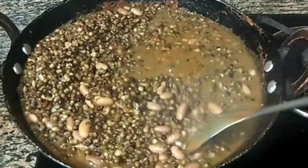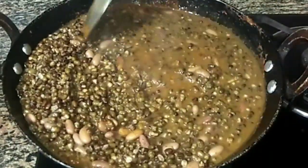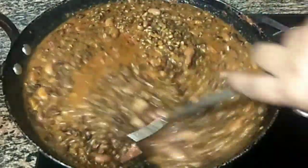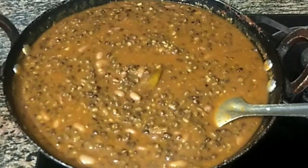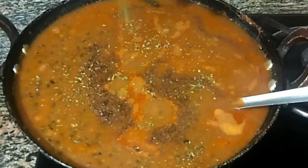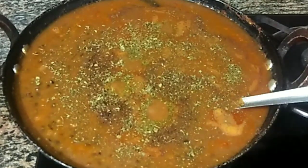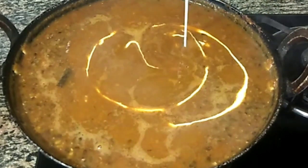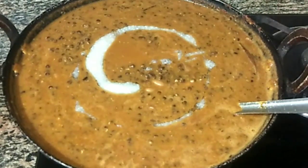We will smash this dish in the middle of the bowl and boil it. We will add half a teaspoon of garam masala. I will crush it in the middle of the bowl. Add 1 tablespoon of fresh cream and 2 tablespoons of ghee.